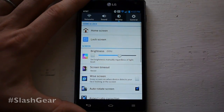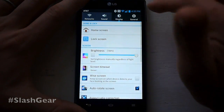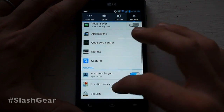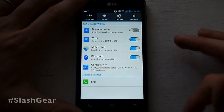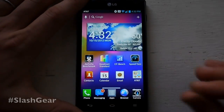The settings make everything organized really well. You can change your brightness and stuff from here in the display. Over in general you've got things like Power Saver and quad-core control. You can optimize your CPU. There's security in there, you can control everything in your sound profile, and you can work with your networks right there. Very easy to use, very nicely set up.